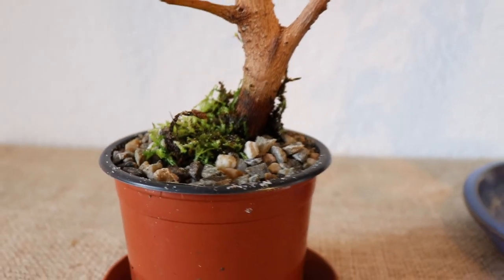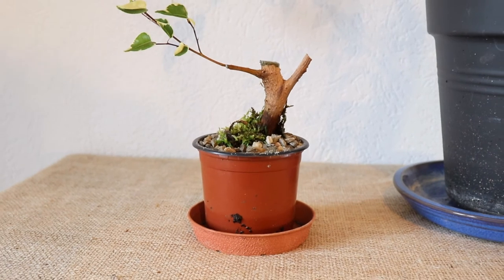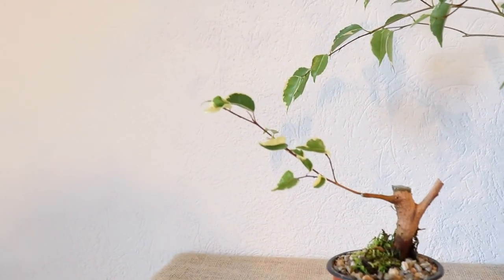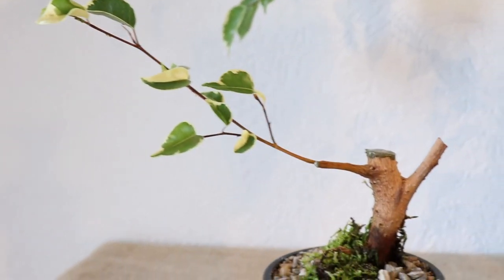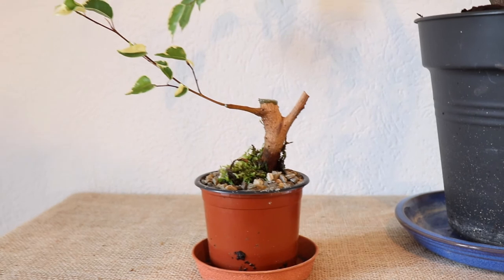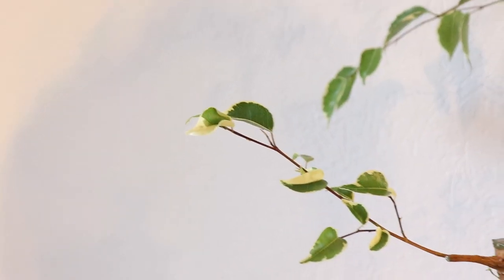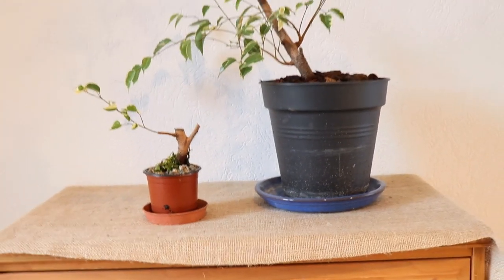Now I'm just going to let it grow in here for a couple of months until I see a lot of roots coming out of the bottom of the pot, and then I will repot it and style it into some kind of bonsai. I'm not sure what yet, but as you can see I already have a great head start with this thick trunk. So I hope you guys now understand better how to start a bonsai from an air layering. Thank you for watching and I'll see you around.